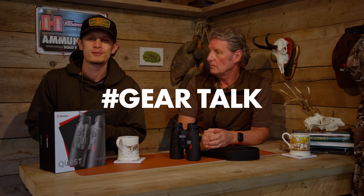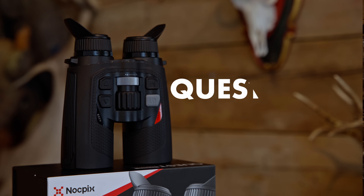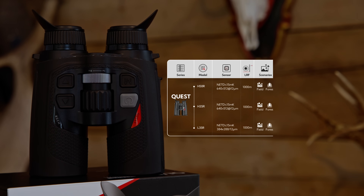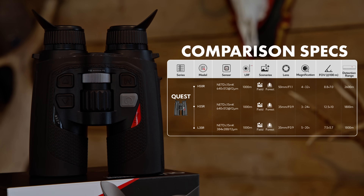Welcome to another gear talk episode. We're sharing our experience over the past couple of months with the Quest H35R. There are three models — the H50R, the H35R, and the L35R — and they sent us the mid-range ones to test. I haven't had much chance to test it because Dan's been all over these, so it's really his review.